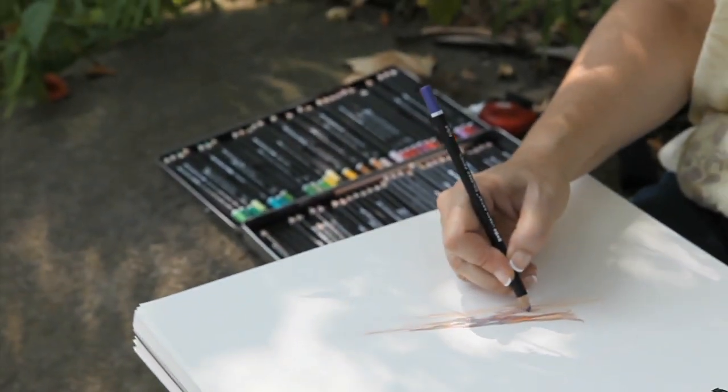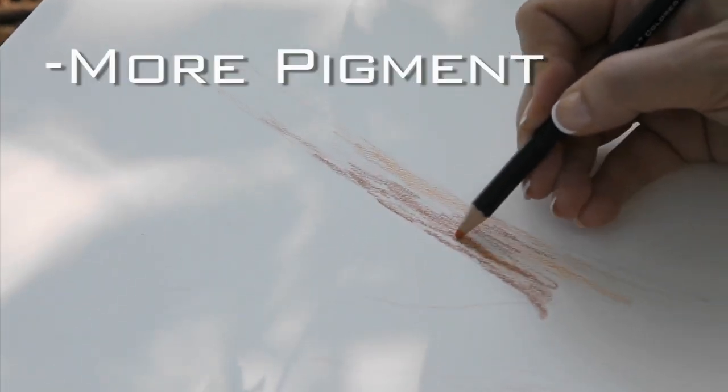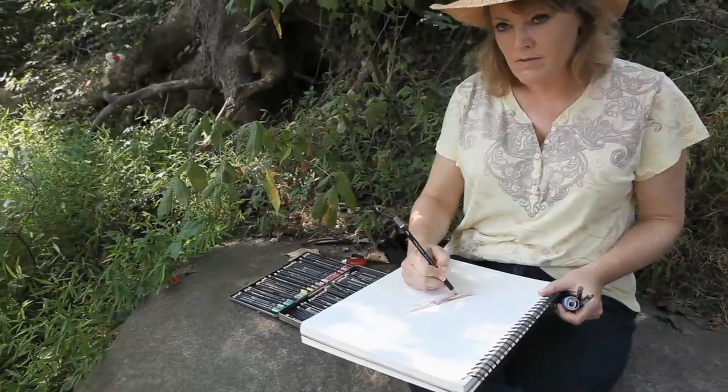The Soho colored pencils have a great deal of pigment as opposed to wax. Some pencils you find more wax and less pigment, and these just have a great amount of pigment. I can get good color, I can get a lot of variations — I can go from light to very dark and opaque, and I just like the results that I get.